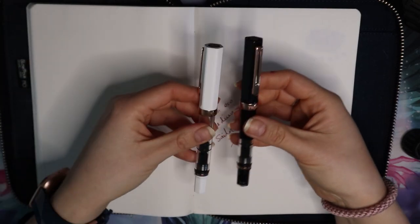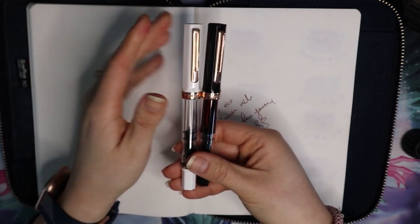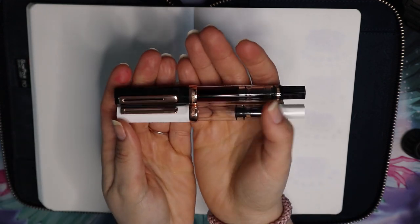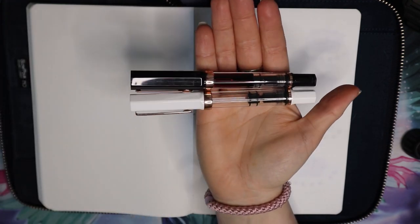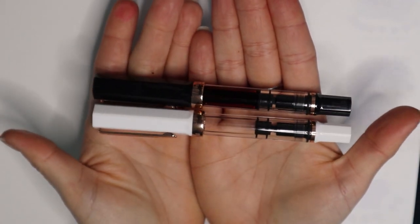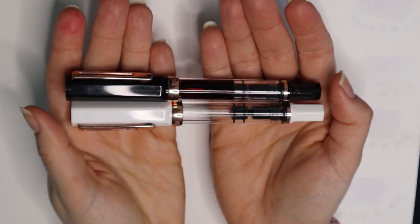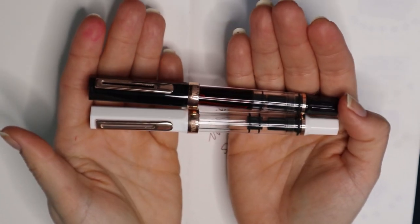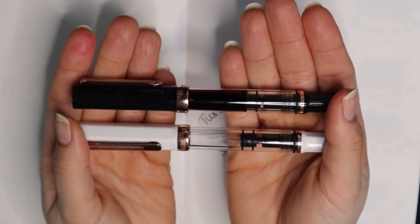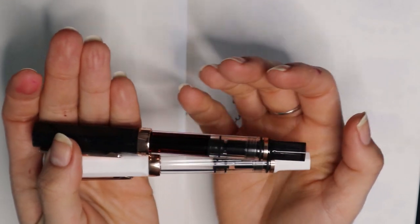I also grabbed the white one, which is the white counterpart. I don't know why they did the white with rose gold and then made this one a smoke black. It would have been fun to see a regular black and a regular white next to each other, since that's the normal lineup — these are just their rose gold counterparts. Next to each other they're a nice duo, though I do wish the smoke rose gold was a little less opaque.